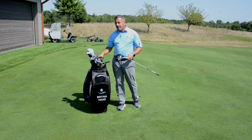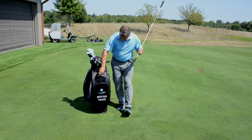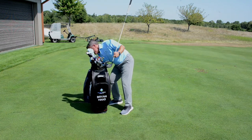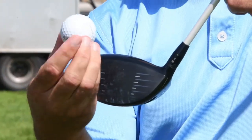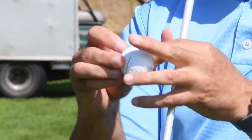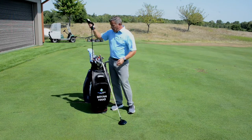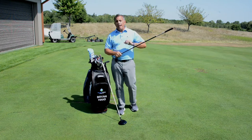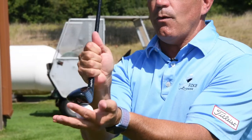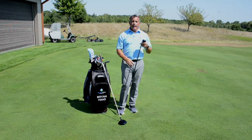When we're teeing up a driver, the big thing we want to look for is that the ball is halfway above the club head. As we're teeing up that ball, we want to make sure it's getting halfway above that club head in the tee-up position. That allows the club to come up and hit upward at the ball. With an iron or fairway wood, the ball is sitting on the ground — if we hit up at a ball on the ground, it will roll downward. We need to hit downward on the ball, which makes it climb up the face. That is the biggest difference between a fairway wood and a driver.